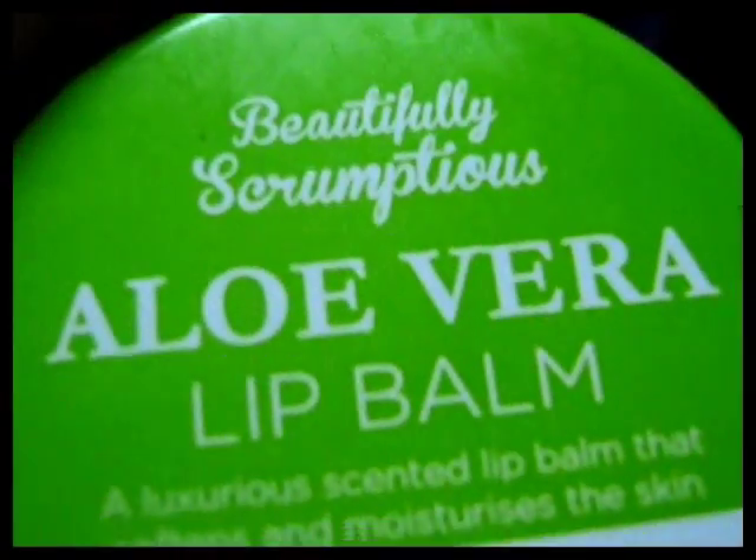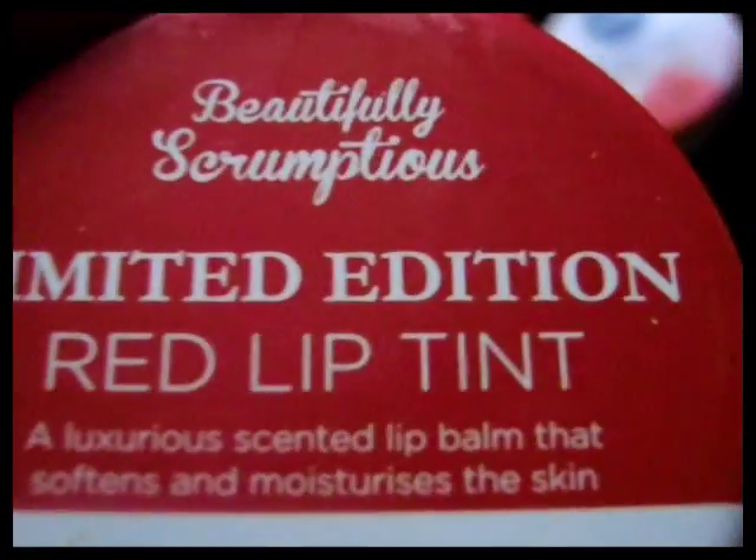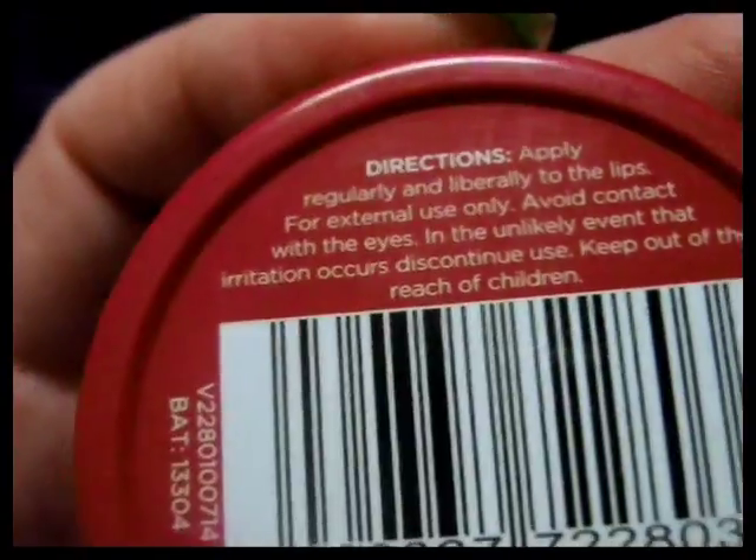I've shown you this one — the Simply Scrumptious Aloe Vera lip balm, obviously copying the Vaseline. But there's another one: Beautifully Scrumptious — not Simply Scrumptious. The camera's on the proper macro setting now. Beautifully Scrumptious, Limited Edition Red Lip Tint. That's what this one looks like. I've only used a bit — there's only one swipe gone from that.